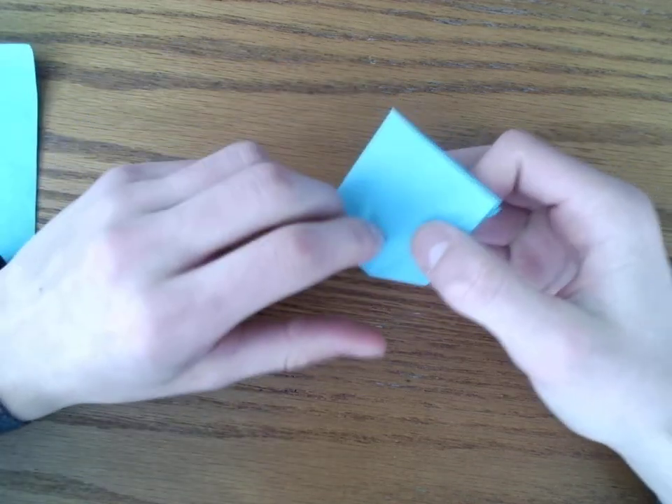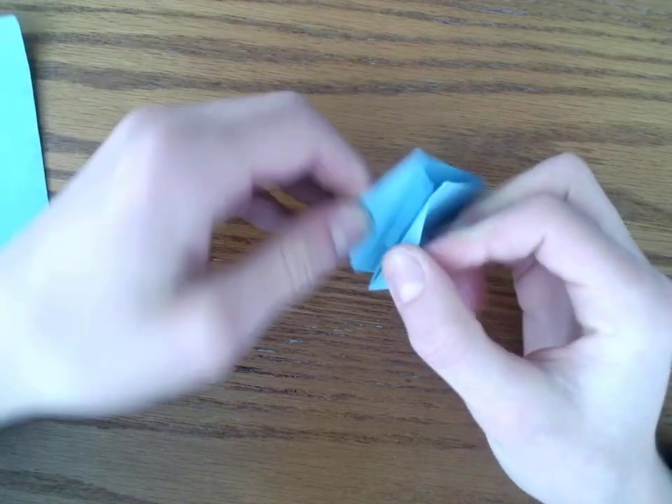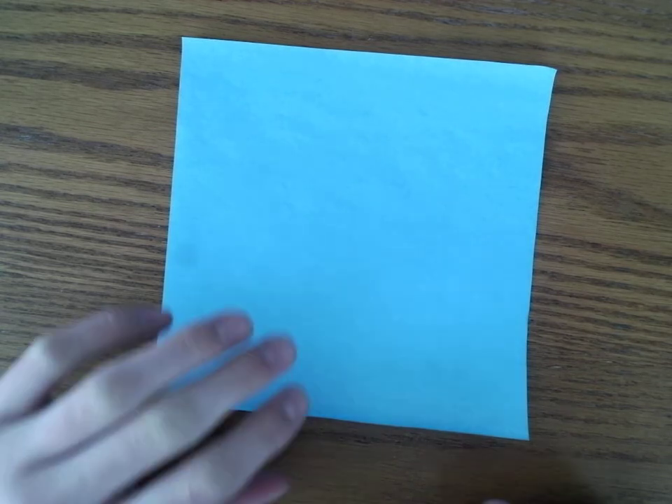Today we're going to be learning how to fold a pop-up crane. If you pull the paper apart, it pops up. I'm going to use a bigger piece of paper for this because we get into some small details and it's hard to see without a bigger piece. You can use whatever size you want. This is made by Jeremy Schaffer. I hope you enjoy it.